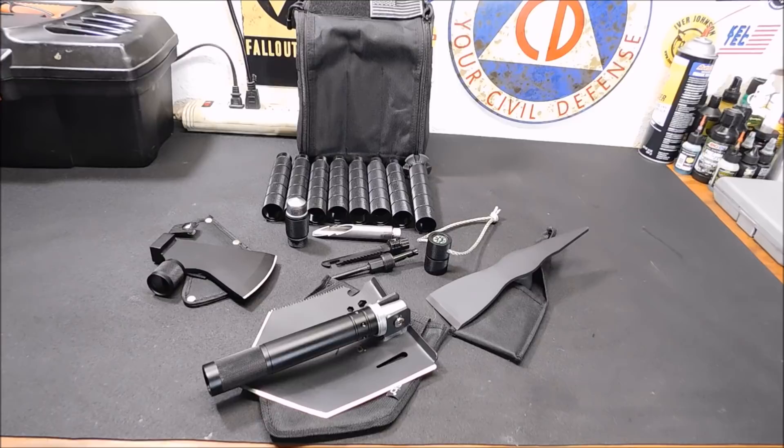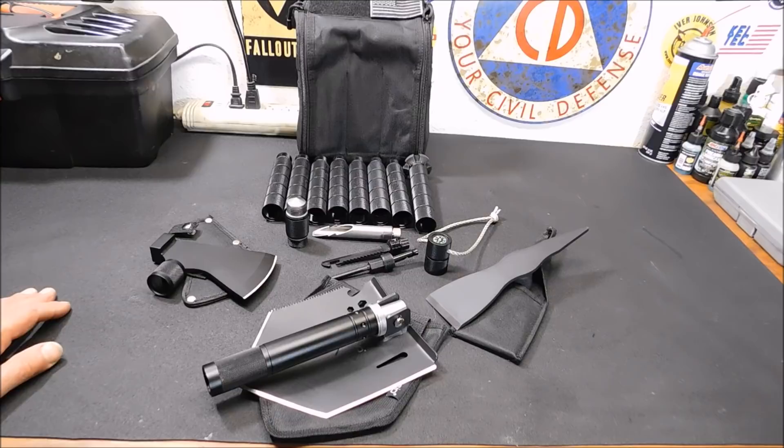I want to show you this kit today. I'm going to run through the various tools, put them together for you, so you can see what they look like. Then we're going to take it outside and actually test it. I'm always kind of suspicious when I see these kinds of toolkits, but from just handling this and playing with it, it seems like it's actually going to hold up very well. This is probably one of the better put-together toolkits I've seen.